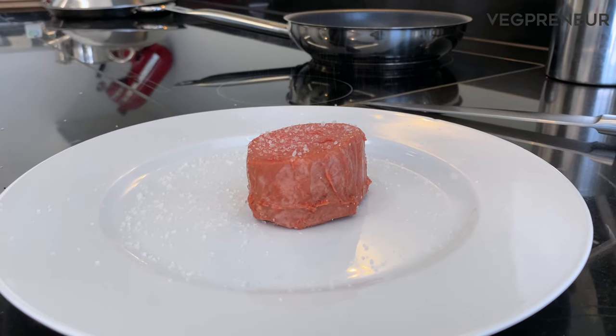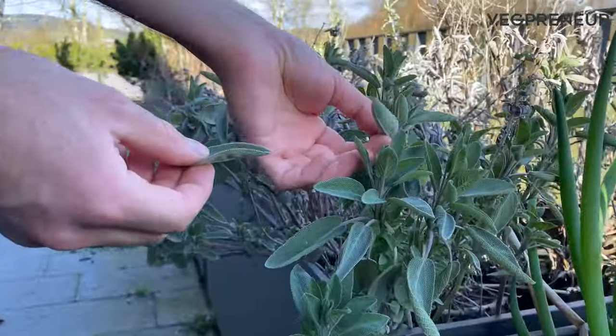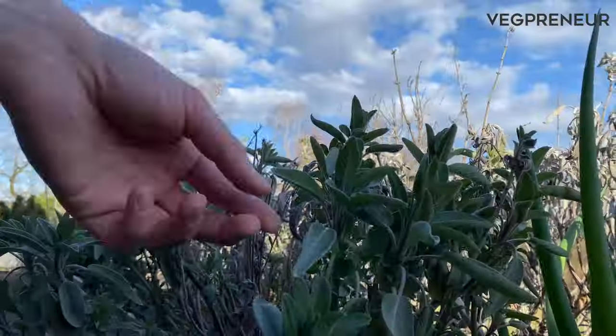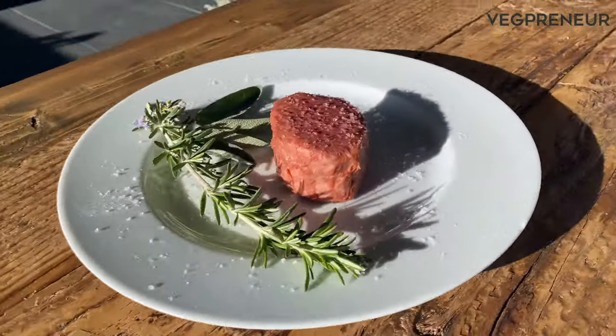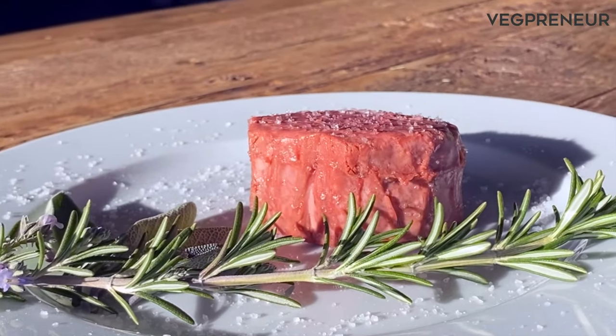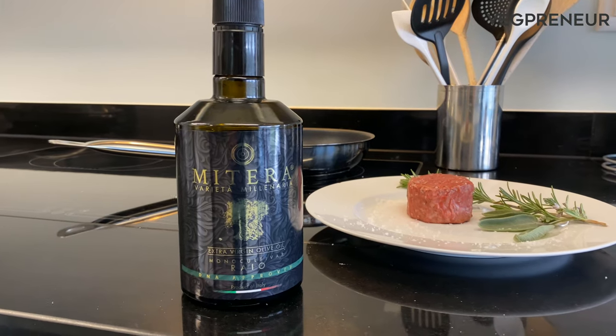We're going to add some salt as the instructions call for. Let's grab some fresh rosemary and sage as garnishes from our balcony. We're going to let the filet mignon sit with the salt on it for a bit while we go ahead and heat up the pan with some oil.